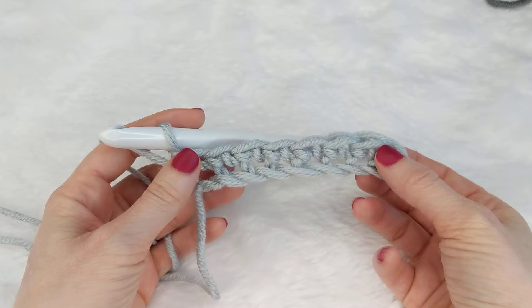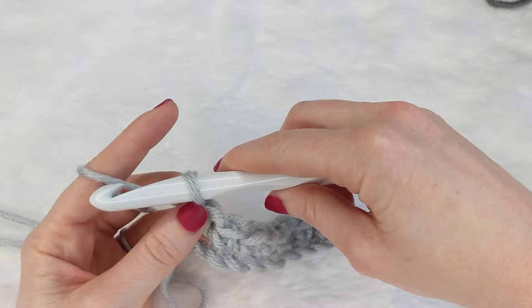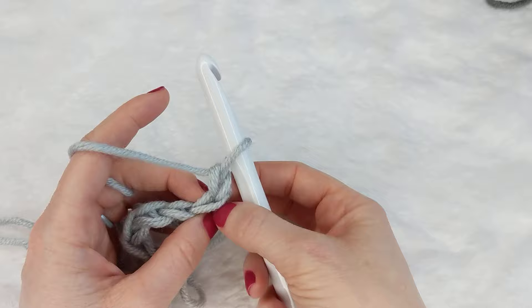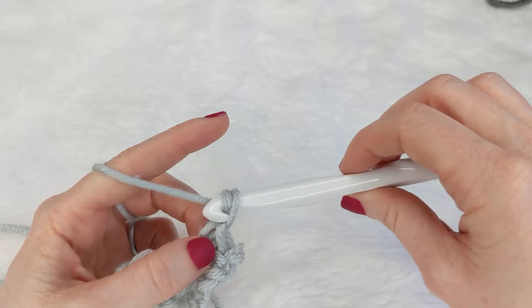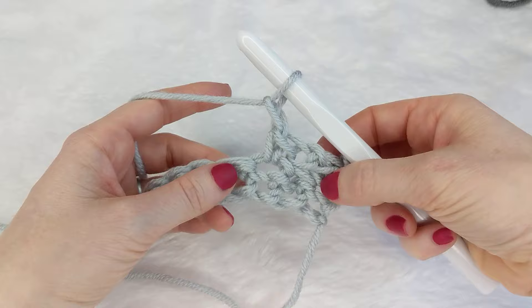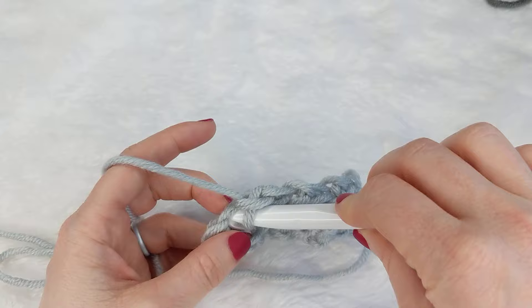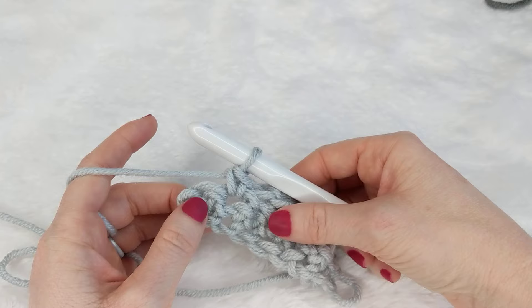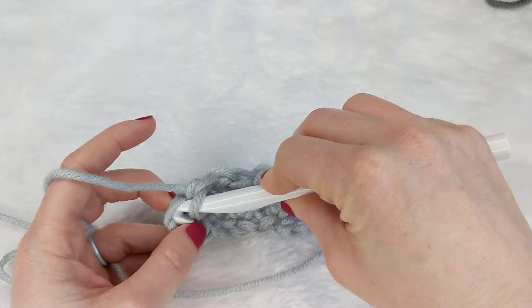The beautiful thing is this next row and every row after that is going to be exactly the same. Chain up one, turn my work, and start every row by working a single crochet under those first bunny ears, under both loops. Then as I work across I do: chain one, skip a stitch, and then work into the next stitch — single crochet, chain one, skip one, single crochet — all the way across. When you've reached the end with only one stitch left, don't chain one — just work two single crochets next to each other at the end.